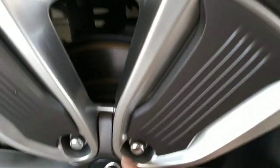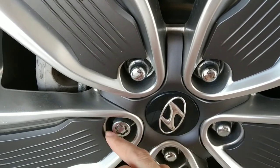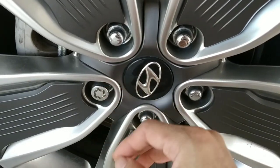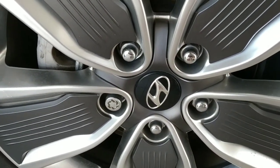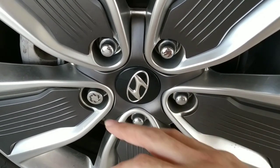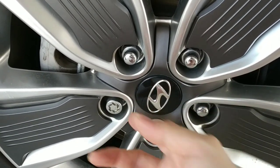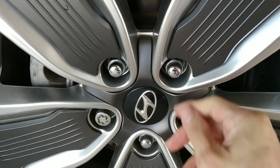I also installed wheel lock nuts. I bought these from Honda parts because Hyundai doesn't have them. This is to prevent a thief from easily removing your wheel — they require a special key to open. These are very good: they don't protrude, maintain the original look, are discreet, and are made of stainless steel just like the originals.